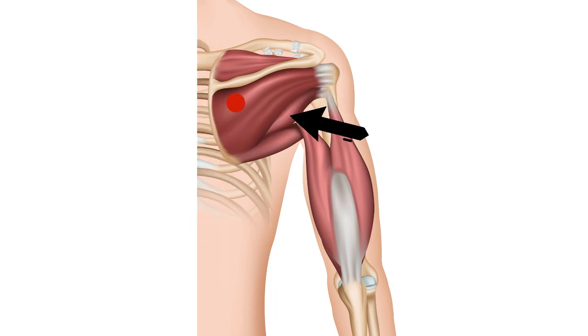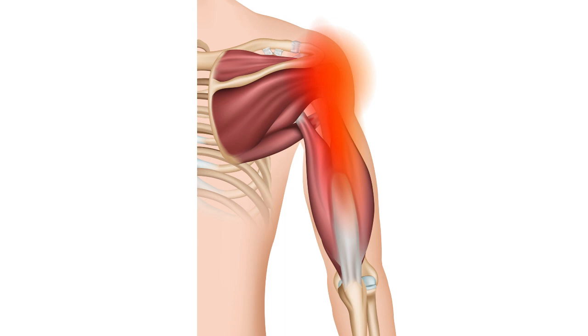There is a second trigger point which is found higher up in the infraspinatus muscle, just tucked underneath the spine of the scapula. You have to dig fairly deeply for this, and if you find this trigger point, look at the pain that it produces. It actually produces pain over the outside of your shoulder, which runs down your arm, and sometimes you feel pain up in the lower part of your neck.